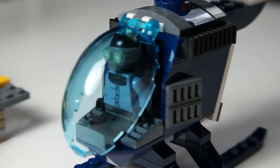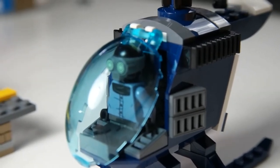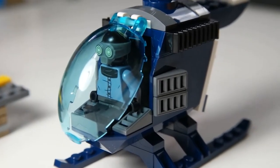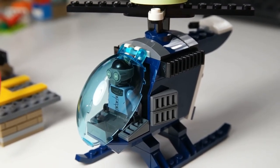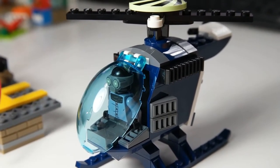We have the Screenslaver over here and the set came with a helicopter which is pretty easy to build. It was a pre-built helicopter and the cockpit opens. There's actually a really cool escape hatch in the back which I'll show you in one moment with some close-ups.